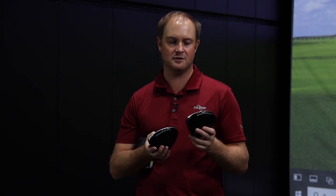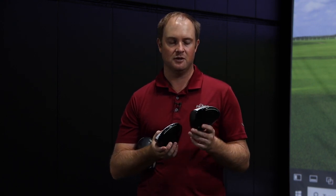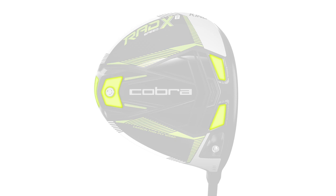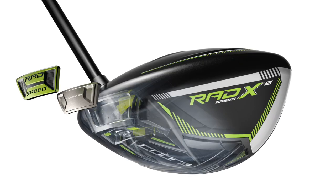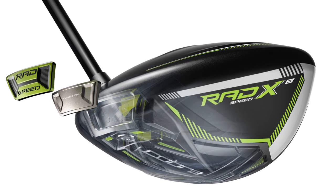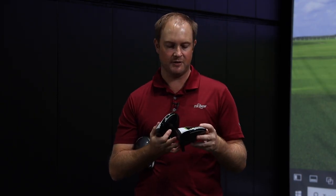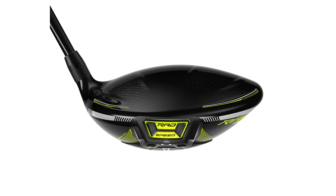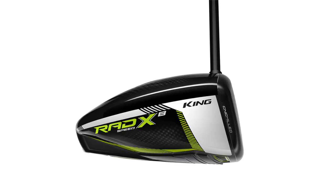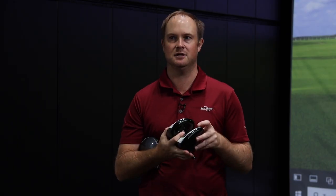We also have the RadSpeed XB — the extreme back radial weighting model. This model features 20 grams positioned in the back of the club. The weight can't be moved around much; you can take the fixed weight out for swing weight purposes. This is your higher MOI driver with weight pushed to the back to create forgiveness, while still having some forward weight to balance the driver so you don't lose distance gains.